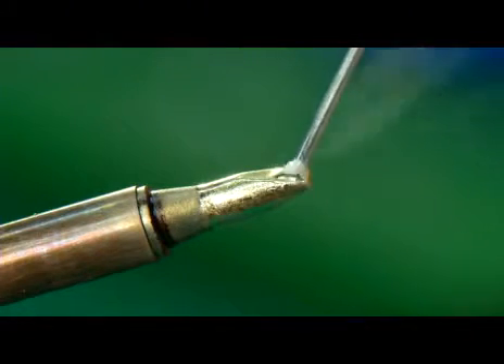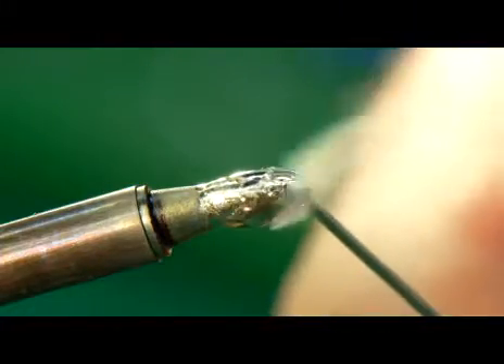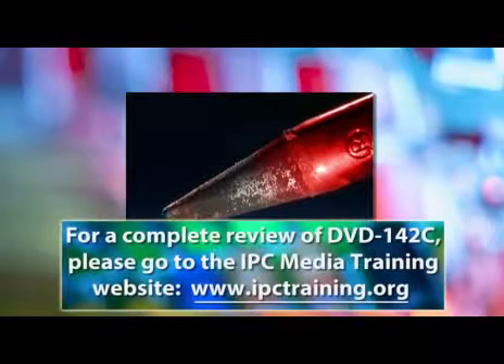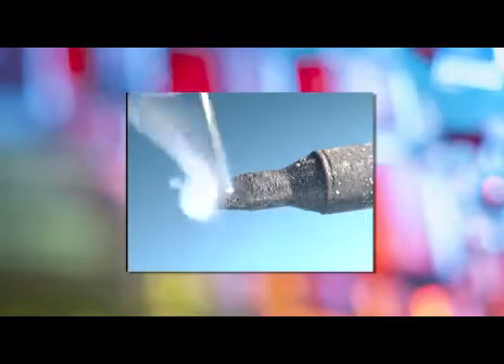Regardless of whether you're using tin-lead or lead-free solder, the hand soldering process should always begin by preparing or tinning the tip of the soldering iron. Oxidation forms on the surfaces of metals to be soldered, and it will also form on the tip of your soldering iron. Oxidation acts as a barrier or insulator, slowing the transfer of heat. An oxidized tip will prevent rapid heat transfer into the metals, and lead-free solder is even more sensitive to an oxidized tip than tin-lead solder.